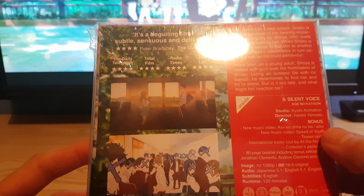And you've got the booklet — it's pretty thick. It's got wallpapers, all the storyboards. It says about 75 pages.